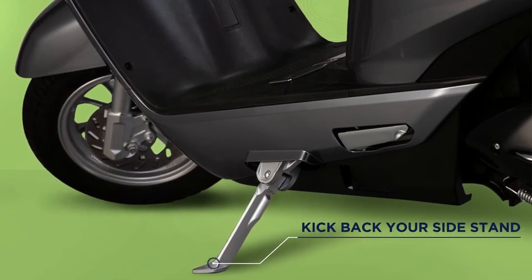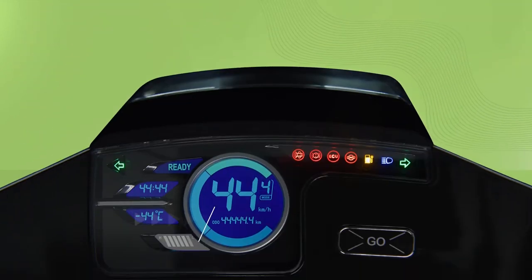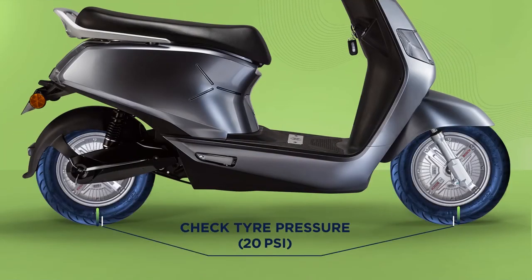It is part of a sensor-based security feature necessary for your e-scooter to start. Make sure that your battery state of charge is enough to reach your destination and that your tyre pressure is as per recommendation to easily achieve the optimal speed and range.